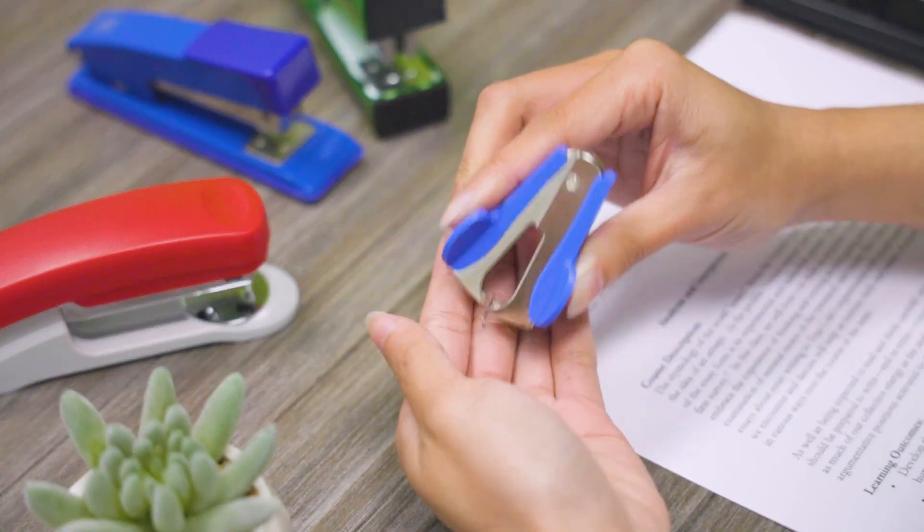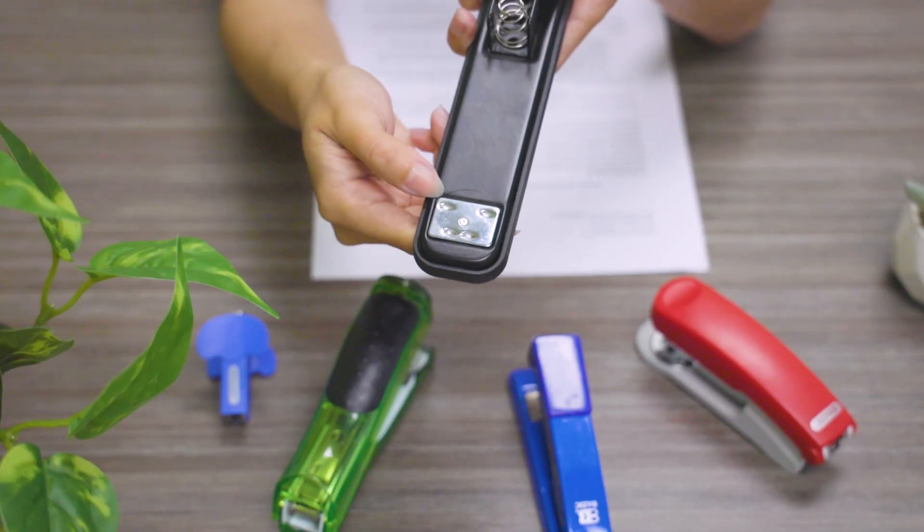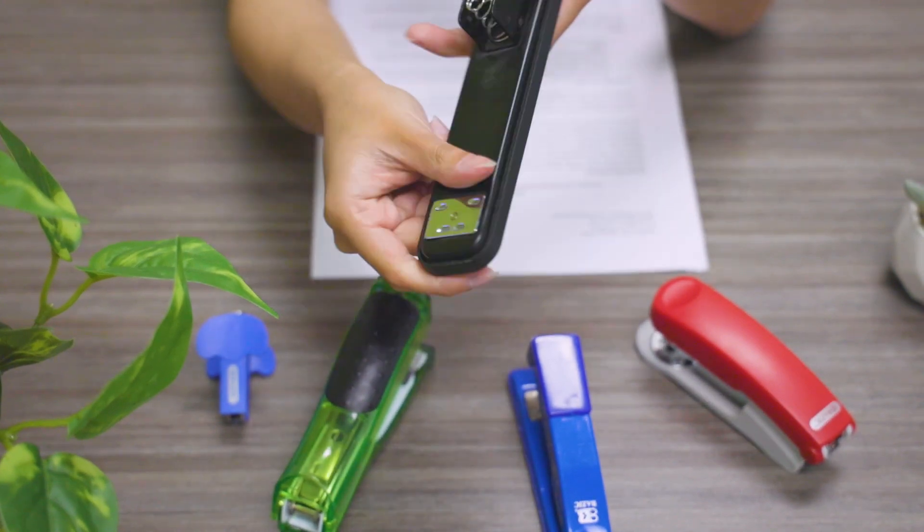This may seem simple enough, but what if I told you that there's a better way to do this? The first thing that you're going to do is flip the stapler upside down and push up on the circle tab here to swap the grooves.